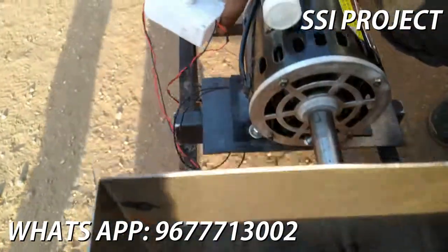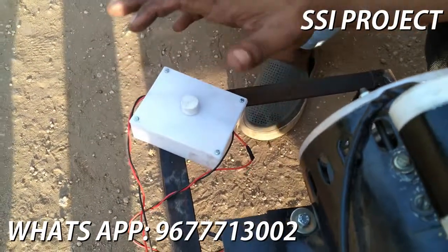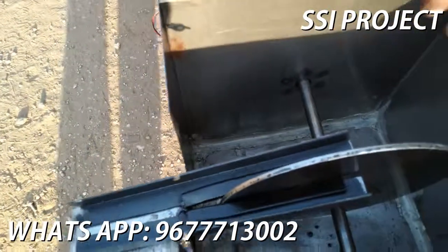We are also able to drive with the motor to control it. We can drive the motor to make it go faster. If you drive the motor like this,